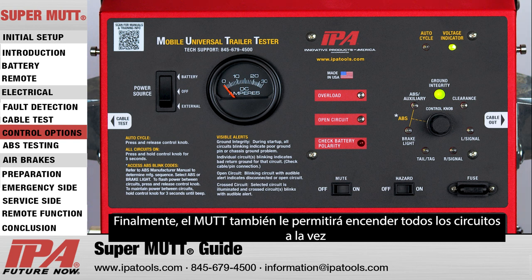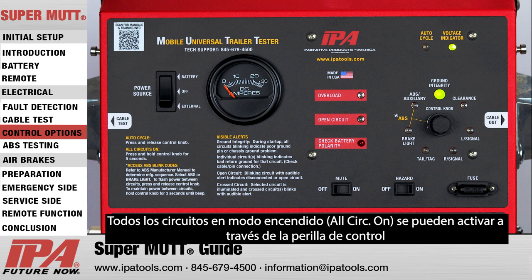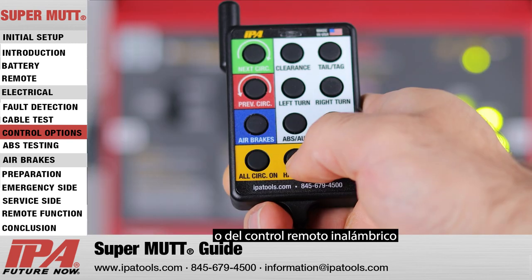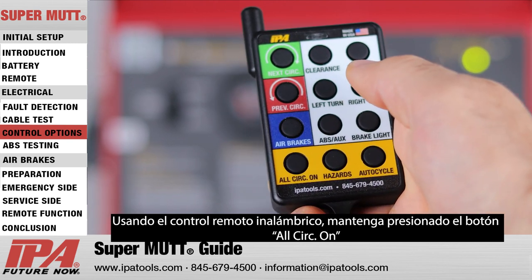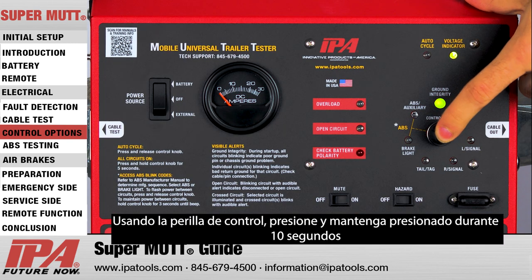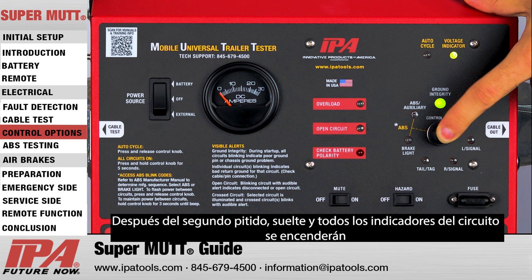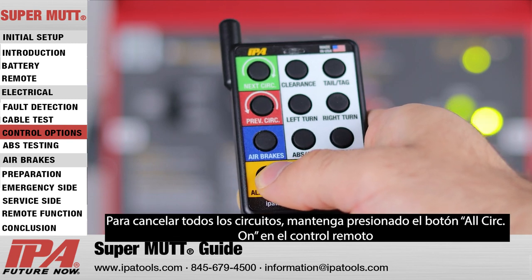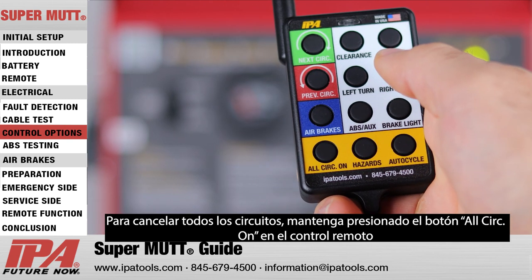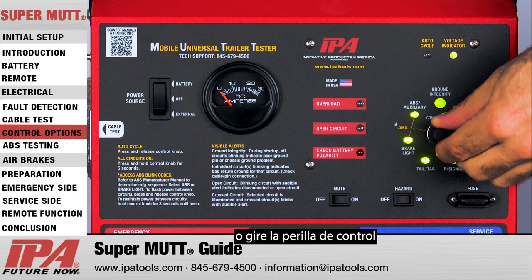The MUT will also allow you to turn on all circuits at once. All circuits on mode can be activated either via the control knob or the wireless remote. Using the wireless remote, press and hold the all circuits on button. Using the control knob, press and hold for 10 seconds. After the second beep, release and all circuit indicators will light up. To cancel all circuits on, press and hold the all circuits on button on the remote or turn the control knob.